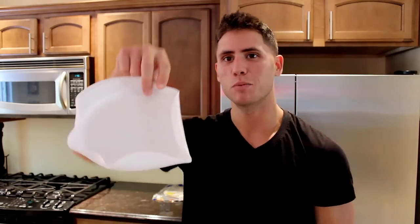Brittany just went to heat up a tortilla shell and put it on a plate that shouldn't be in the microwave, and this is what it came out to be — a burrito bowl.